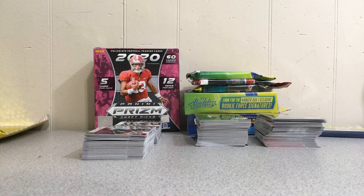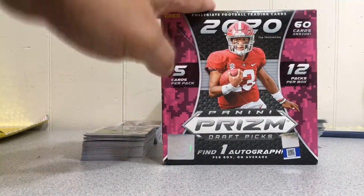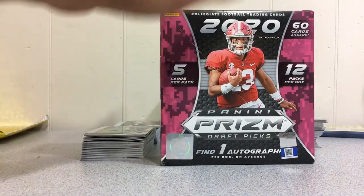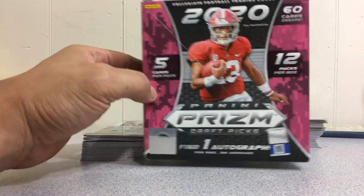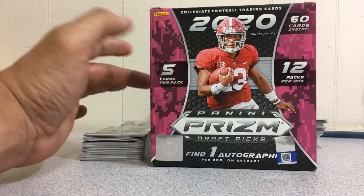Hey everybody, it's Heck here from Big Guys Hut, excited to come to you today on this Monday to talk some cards. I do have some good and bad news. The bad news is that over the weekend I did go ahead and open up my three mega boxes — I wasn't able to go live — but what I'm going to do is review them for you. I did get three mega boxes of 2020 Draft Picks Panini Prism.